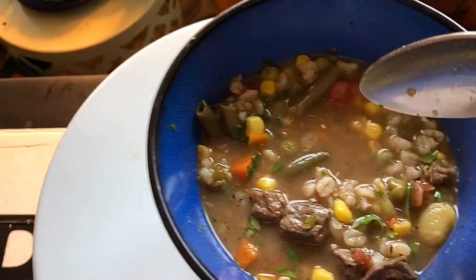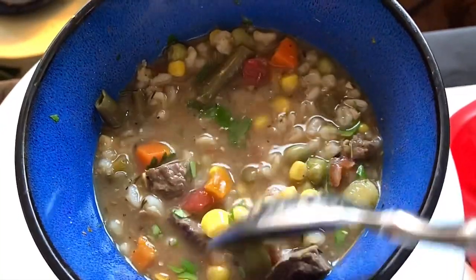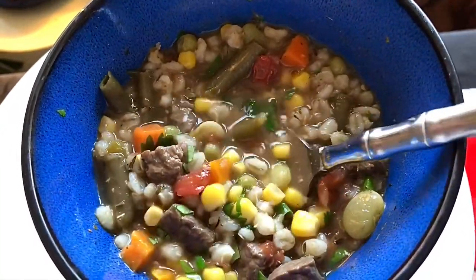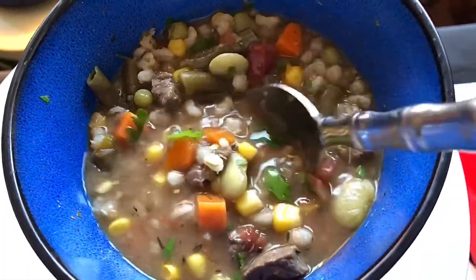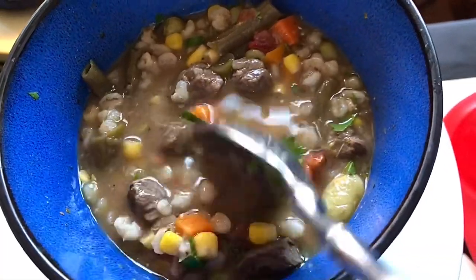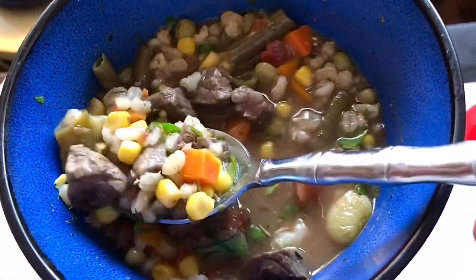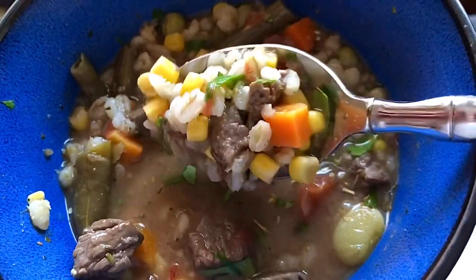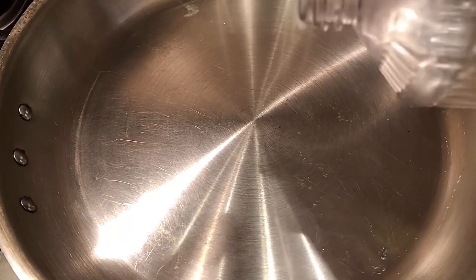Hey guys, welcome back to my channel. Today is a soup day and I'm going to be making some of my favorite vegetable beef and barley. This is just one of those comforting, hearty soups that my mom used to make, my grandma made, and it's just so good — it's even better the next day. I'm going to show you how to make it in the crock pot, so let's get started.